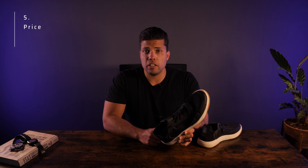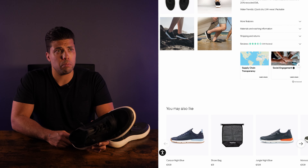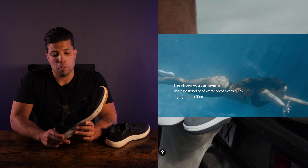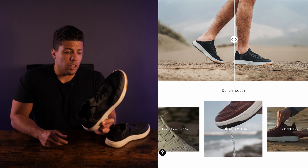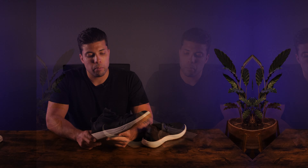Let's talk about the price. I believe these go for 99 euros at the moment. I paid a little more since I had one of the first versions when Tropic Fuel was still a startup. You can also find discount codes on their website so they'll probably be a bit cheaper. It's still a lot of money, but I purchased these primarily for traveling and light hiking trips during holidays, and for that purpose these shoes are really perfect — at least for me.